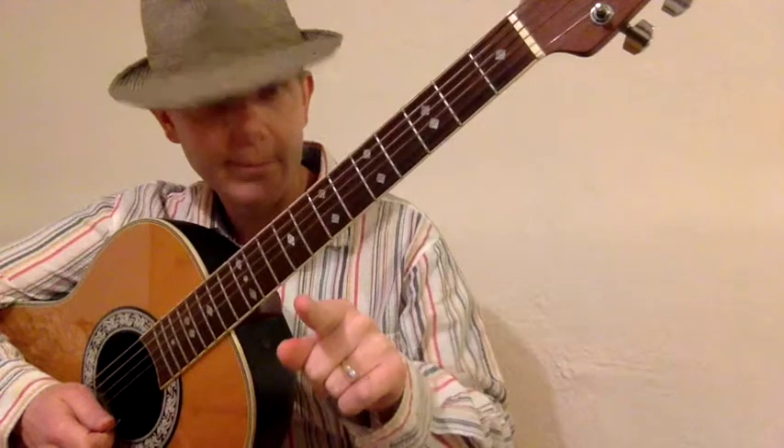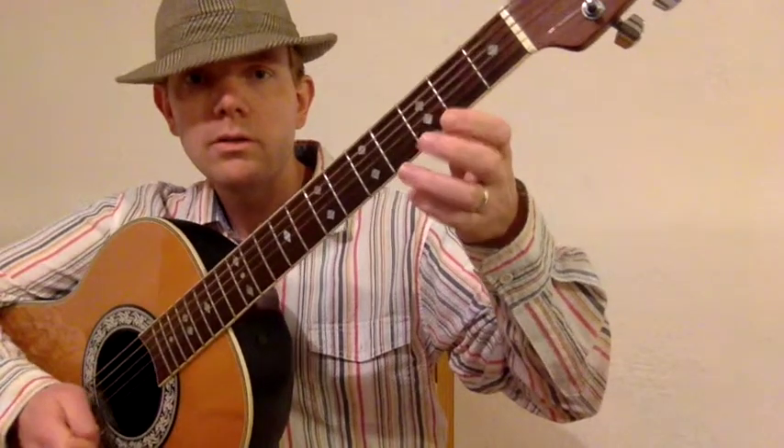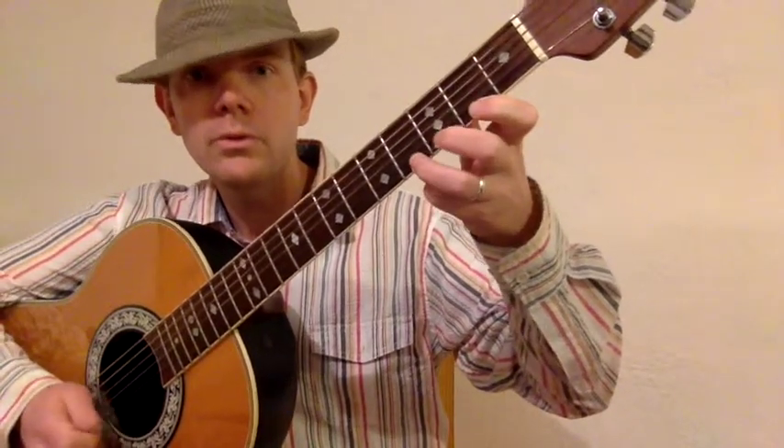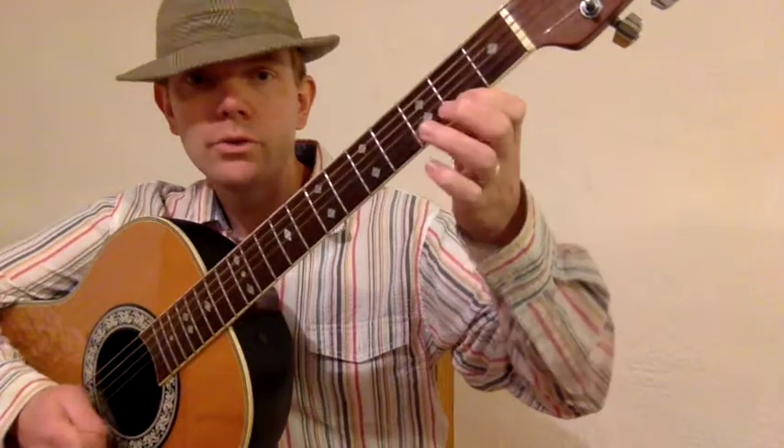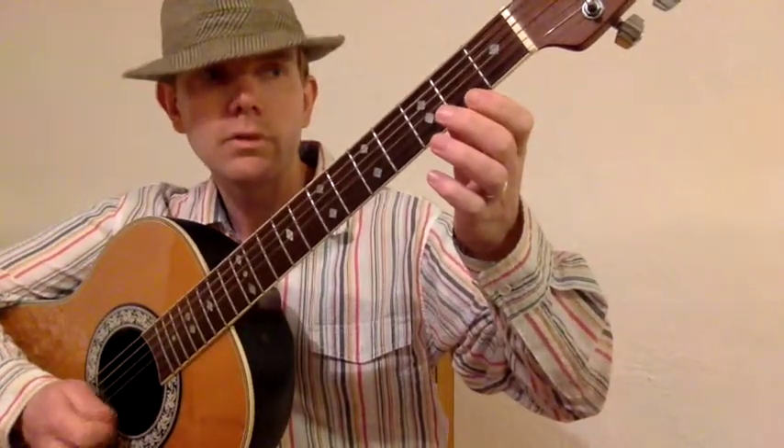Let's see if we can play it together. Are you in two? One, two, ready, go. Zero, two, four. Zero, two, four. Two, two, two, two. Zero, zero, zero, zero, zero, zero. Two, zero.